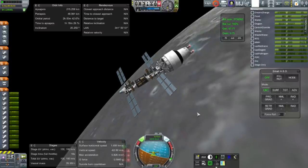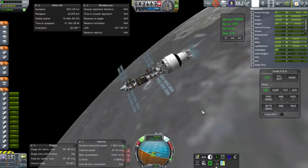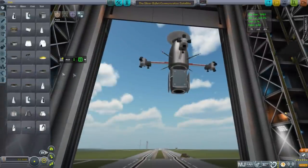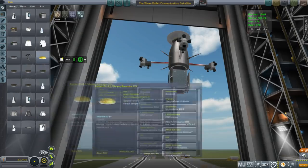So the NASA-estimated mass of 3.36 tons is way more than the stock ISRU unit. The big part of the mass is water acquisition — which is essentially drilling for water — and that's also the biggest part of the power requirements at 24 kilowatts, which is exactly how much the ISRU unit takes.